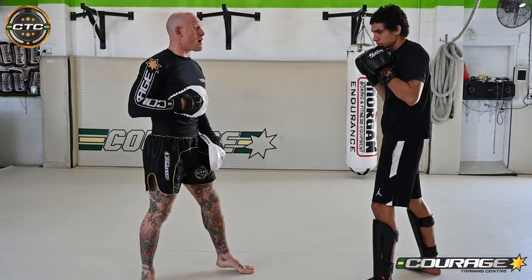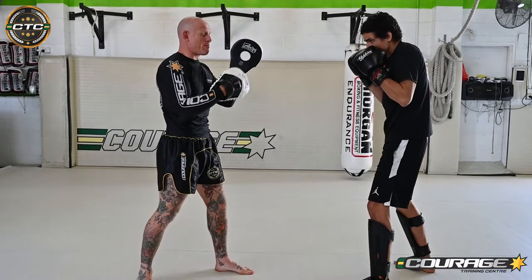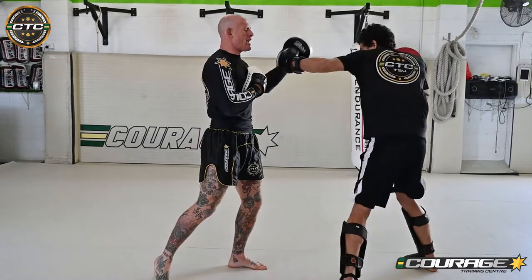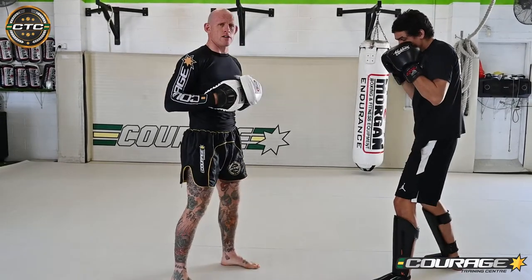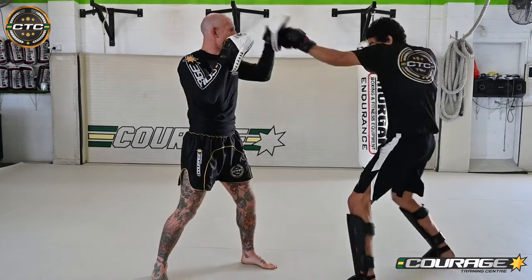Hook punches — nice and simple. He throws a hook punch. I'm going to make a hook shape like the side of a head. I pull the other one out of the road and I meet it with just the same amount of force that he's hitting me with. On the other side, hook punch again, make the correct shape. So if he was going to throw a jab, cross, hook, it would look like this: one, two, turn.